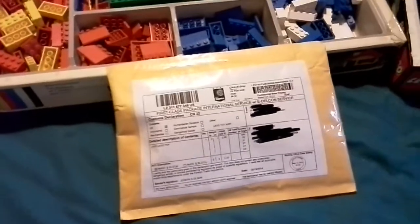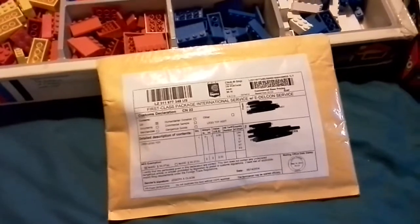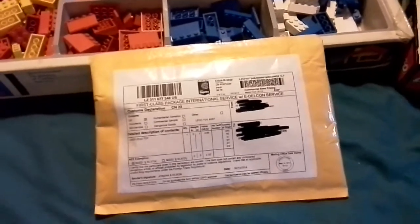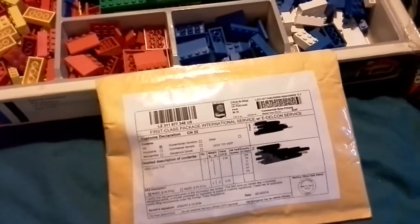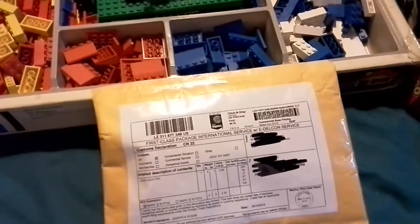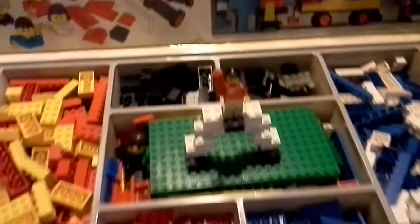Hello folks, this is the second Brixar Mini Lego haul, and the purpose of this video is to show that the parcel has arrived safely, and to show him that they're being introduced in their rightful home.